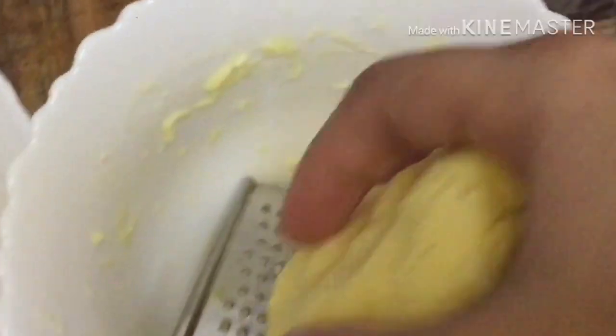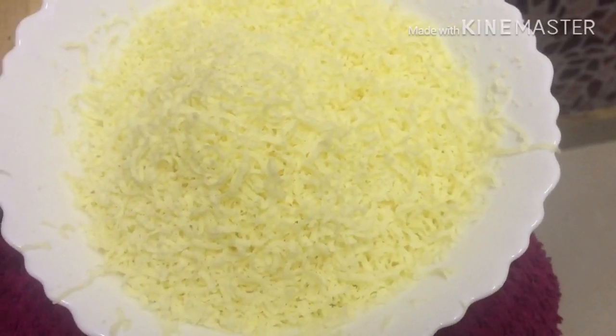Now the water is thick and it is very thin. This is because of the water.